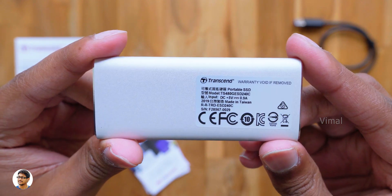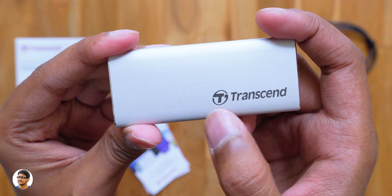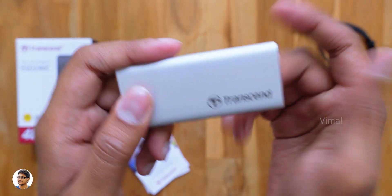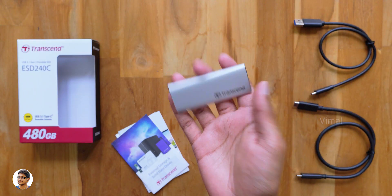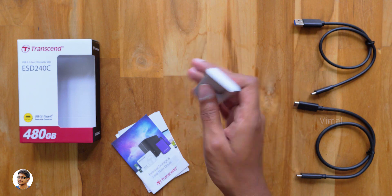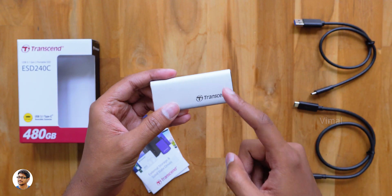I really love the look and feel of this SSD. On the back we've got some product details and the Transcend logo on the front side. One more thing — this drive was rigorously tested in a variety of conditions and offers optimum shock-resistant qualities. That means even if it slips and falls off your hand, the drive won't be damaged that easily.